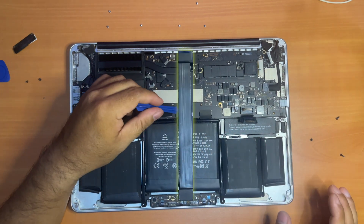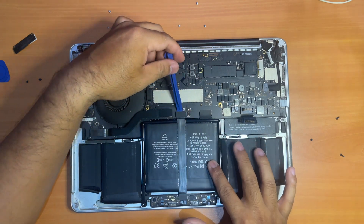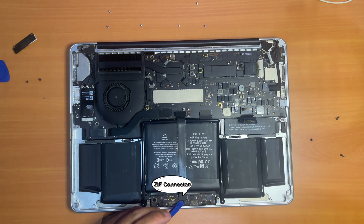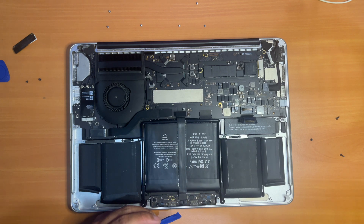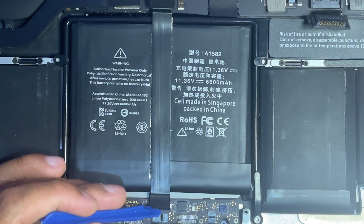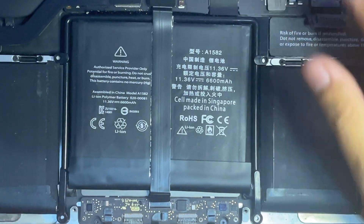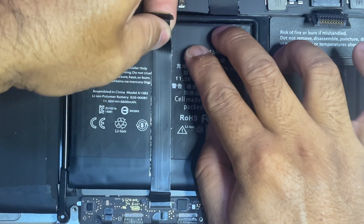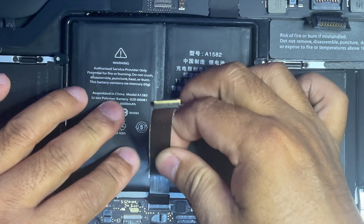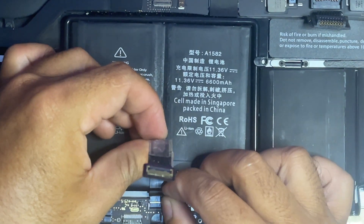Now we need to detach the keyboard and trackpad flex cable. First, remove the connector at the top of the battery. Next, remove the zip connector below the battery to freely detach the whole flex cable from the logic board. First, peel off the small plastic piece covering the connector, then pry open the zip connector clamp. Now you can start peeling the cable from the top — do it slowly and gently to avoid damage to the flex cable. Do not peel it all the way through; peel it close to the edge and stop, because the zip connector is still attached to its socket, so we have to remove that first.